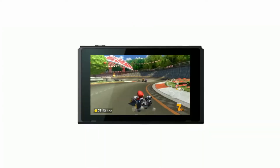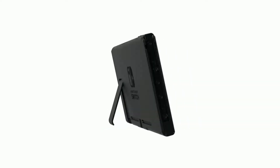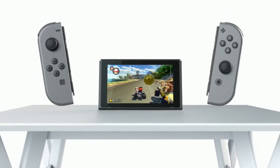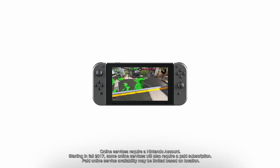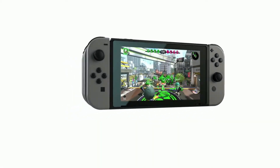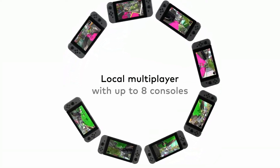Tabletop mode. By propping the Nintendo Switch up with its stand and detaching the Joy-Con controllers, you can play in tabletop mode. This allows you to share the screen with others even when you're away from your TV. Nintendo Switch can connect over Wi-Fi for multiplayer gaming. Up to eight consoles can be connected for local wireless multiplayer.